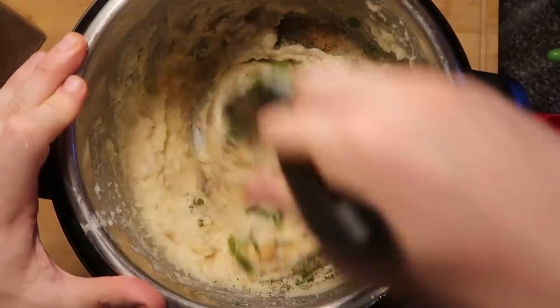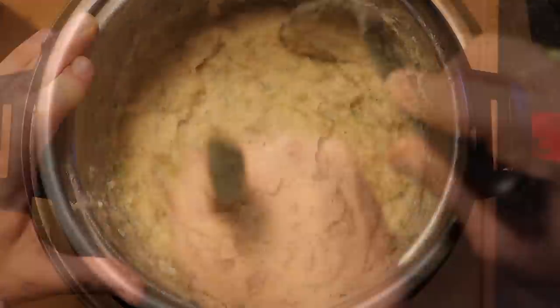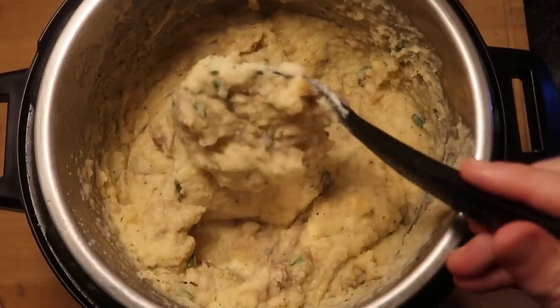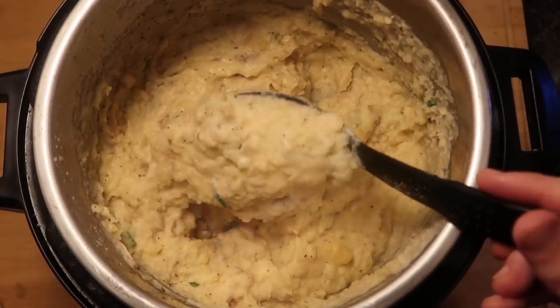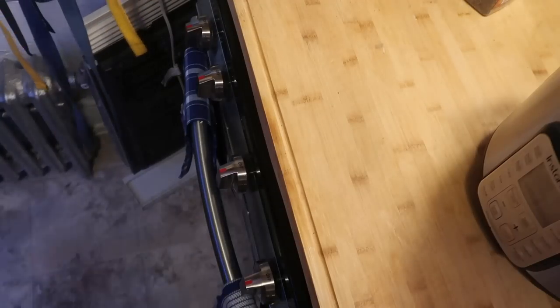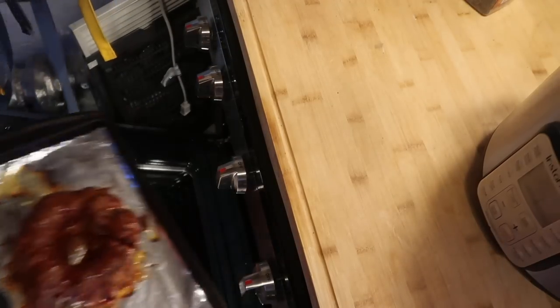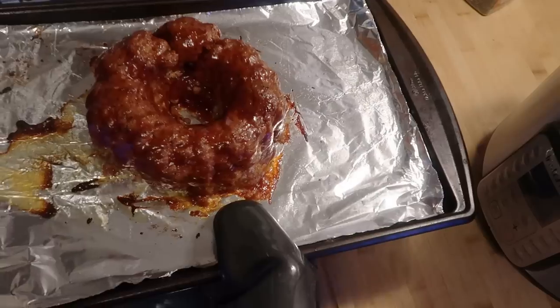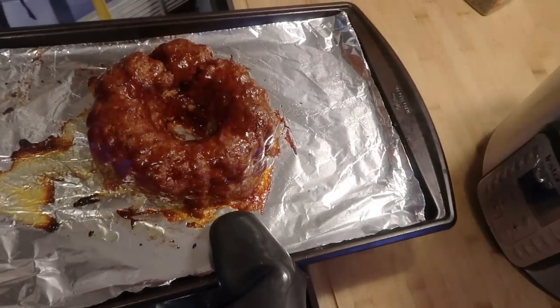Stir everything together — this is gonna make the grand finale of mashed potatoes. Look at these rich, creamy, absolutely unbelievable mashed potatoes. It's been about seven minutes since I put the meatloaf in the oven, so let's check on it — and oh yeah, look at that. Some beautiful caramelization with the glaze on top. We are ready to pull this out and let it set for a few moments.